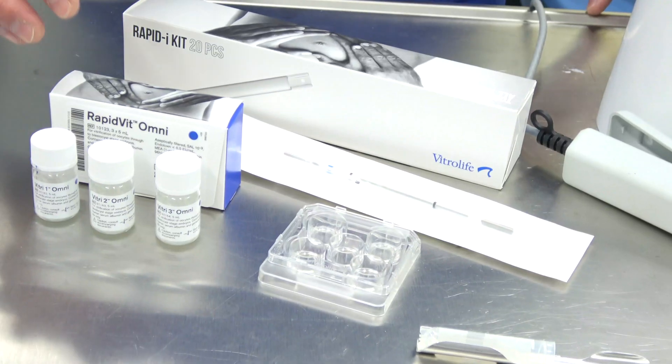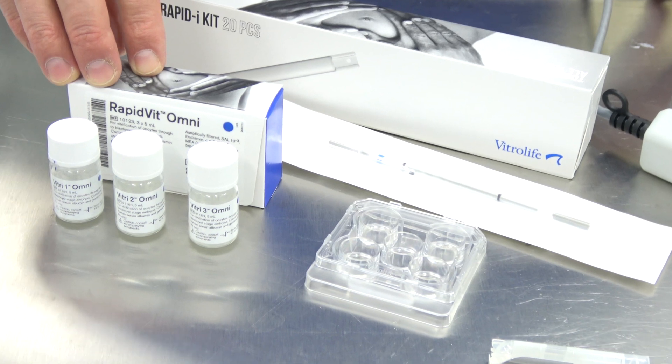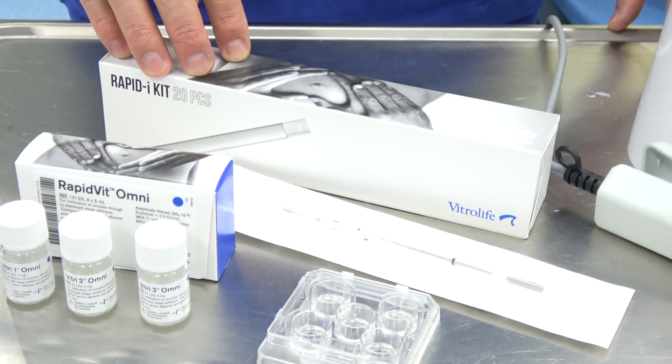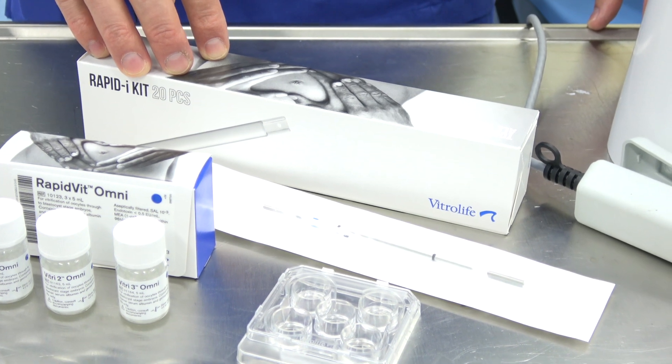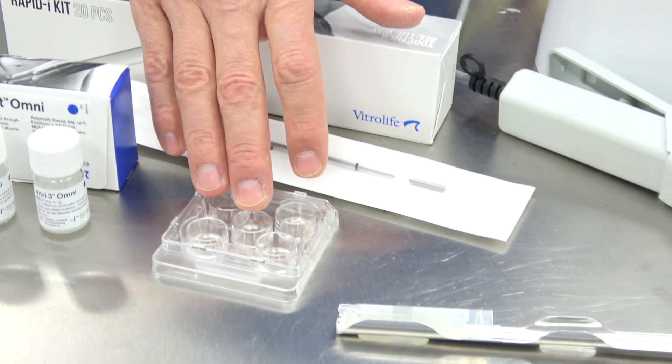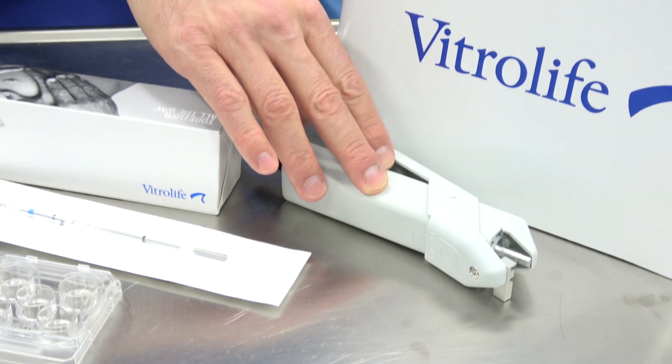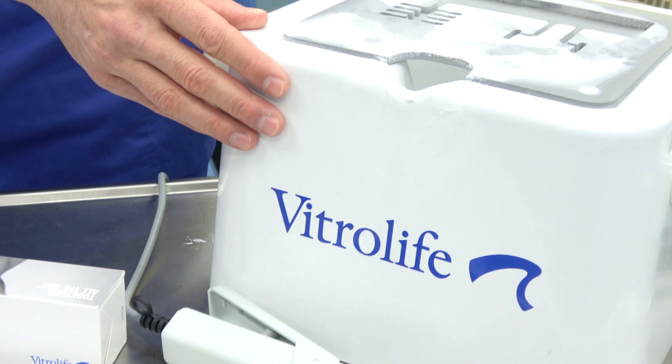In order to do the vitrification, we will make use of the RapidVit Omni kit consisting of three solutions, the RapidEye kit consisting of the Rapid straw and the RapidEye itself, the VitriLife 5-well culture dish, the cryocane and goblet, the RapidEye sealer, and the smart box containing the liquid nitrogen.